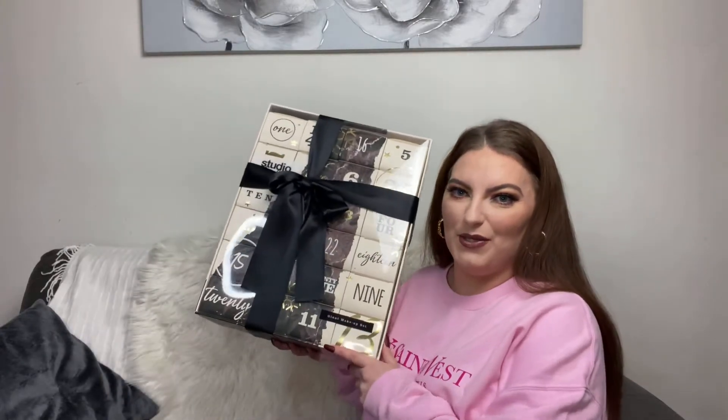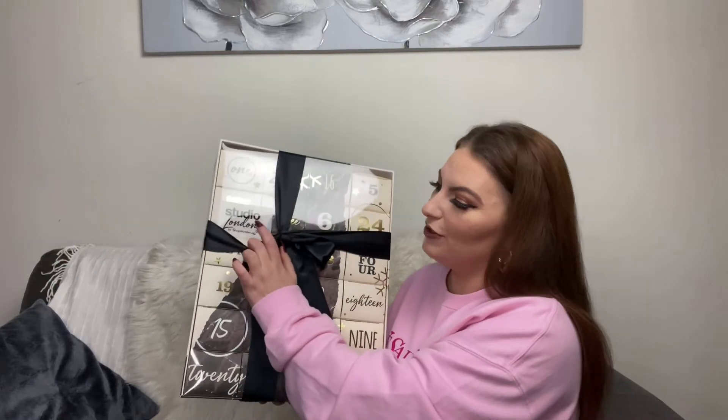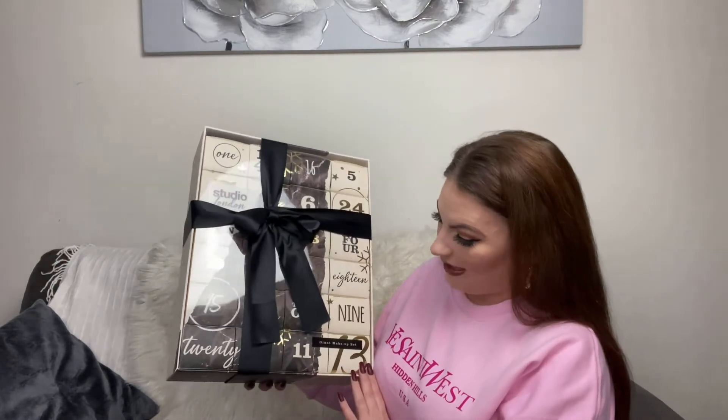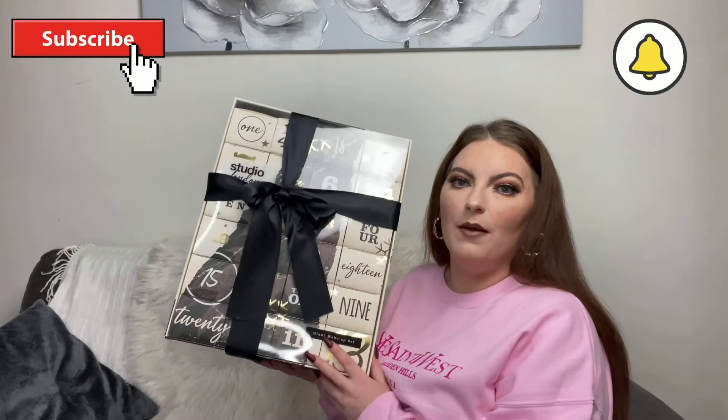Hi guys, welcome back to my channel. In today's video we are going to be opening up the Studio London by Superdrug 24-day giant makeup set advent calendar.